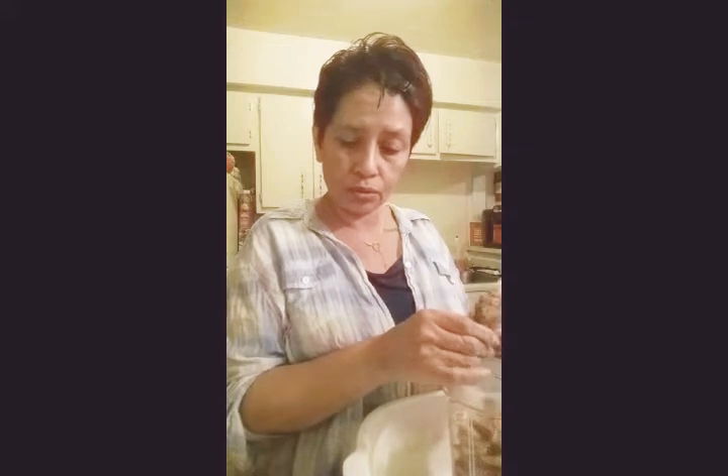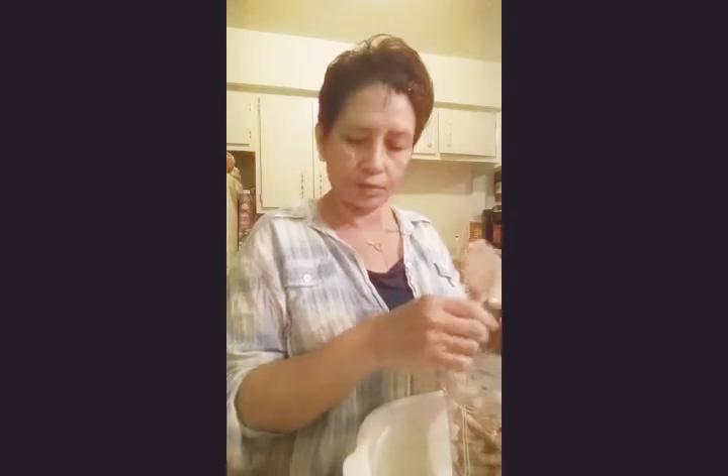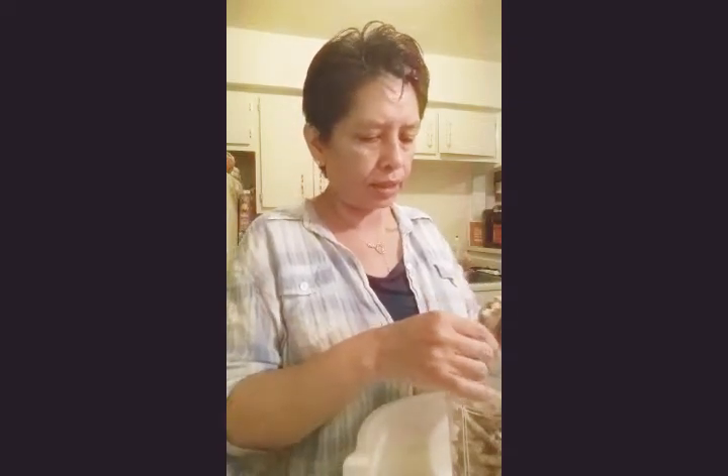You'll also need two tablespoons of fresh lemon juice — if you don't have fresh you can use bottled lemon juice, there's always options. Lastly, half a teaspoon of salt and pepper to taste. Of course you can adjust this to your likings or your taste buds.